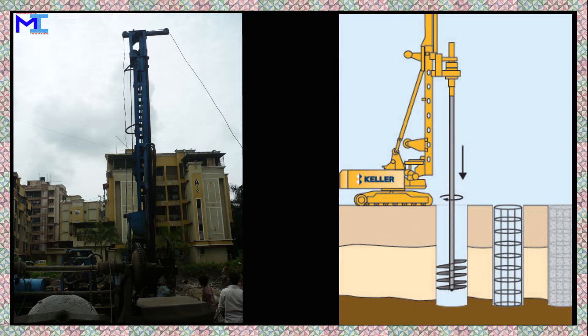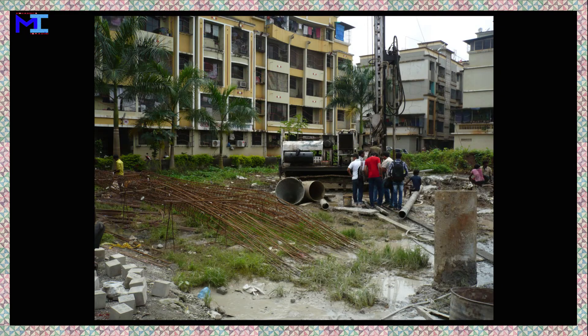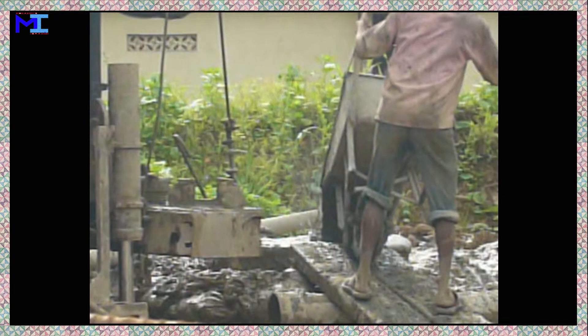An auger cast-in-place pile. The process of piling in this situation is as follows: first, hammering a thin-walled steel tube into the ground; second, removing all earth left inside the tube; third, lowering the steel reinforcement cage into the tube; and fourth, casting the pile by pouring wet concrete into the tube.